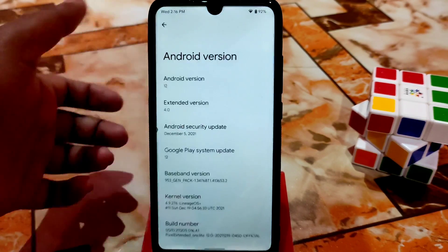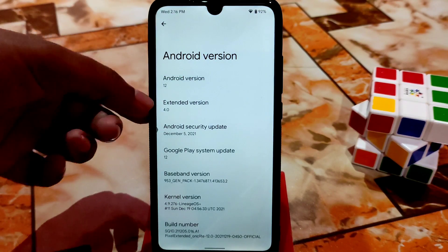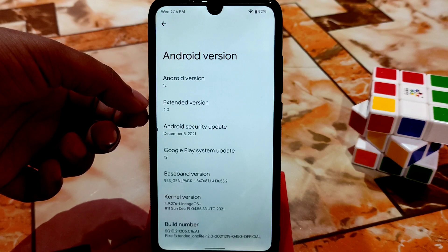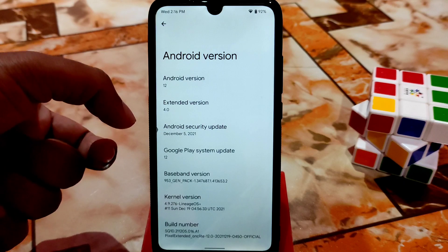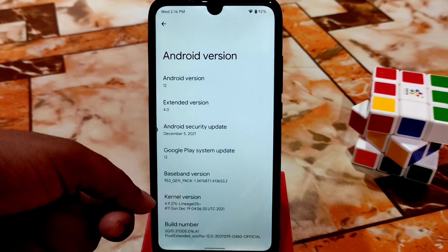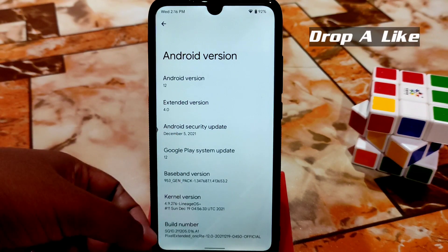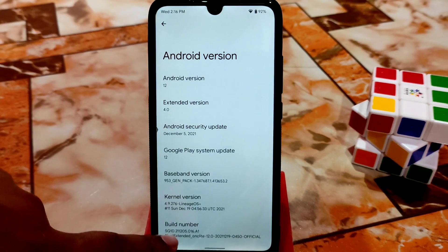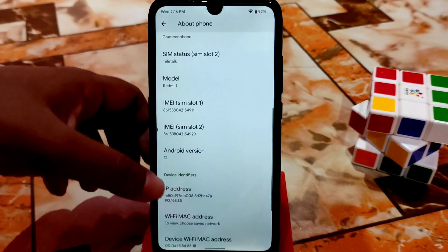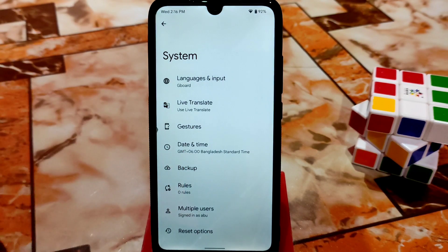This is on Redmi 7 and Redmi Y3. You can check the Android version by tapping here — it's the extended version. You can see Pixel Extended 4.0, and the Android security update is very latest: December 5. We have kernel 4.9.276, which is LineageOS plus. Here is the build number — keep tapping it to enable developer options.